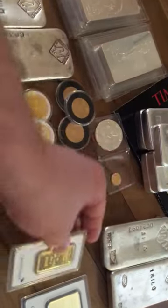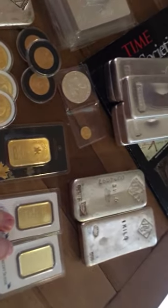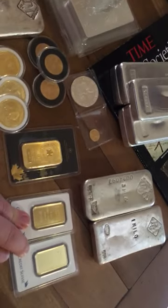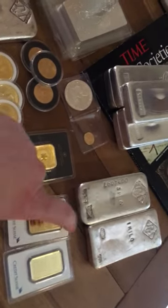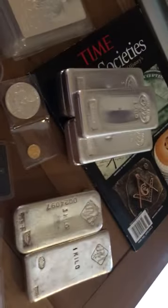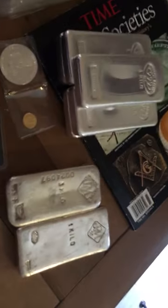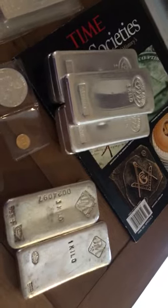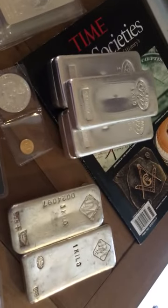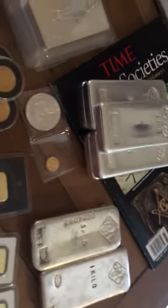The Credit Suisse — however you say it — I paid $20 over spot. These seven kilos and two gold ounces were the second buy I ever made. I paid $20 over spot for both of those gold ounces, and then the kilos again I paid a little bit of a premium — I believe a buck fifty, maybe two dollars over spot for all of these kilos.